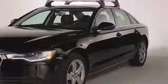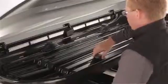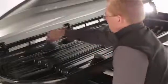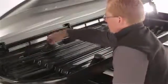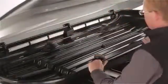Now close the carrier and centrally place it onto the roof bars in the direction you are traveling. Once aligned, open the box and adjust the fasteners so they fit the roof bar distance, then turn the fasteners clockwise to tighten.